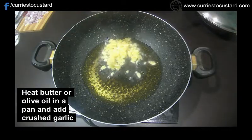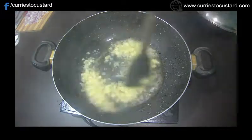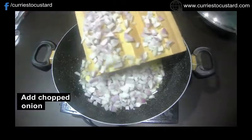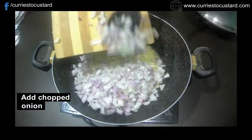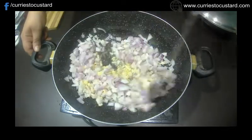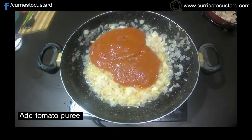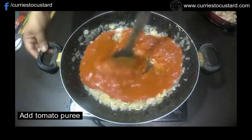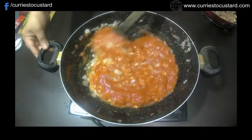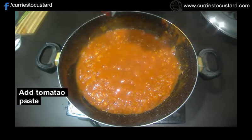To make the sauce, heat the olive oil or butter in the skillet and add the crushed garlic to it. Now add the tomato puree into the pan and mix well. We have to cook the tomato puree for 5 to 7 minutes. Then add tomato paste as well and mix till it incorporates into the gravy well. Cook everything for 3 to 4 more minutes.